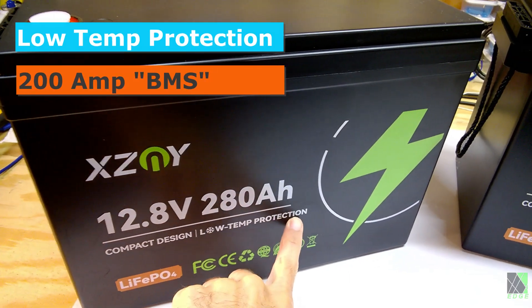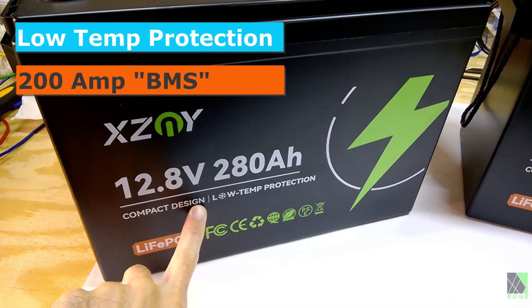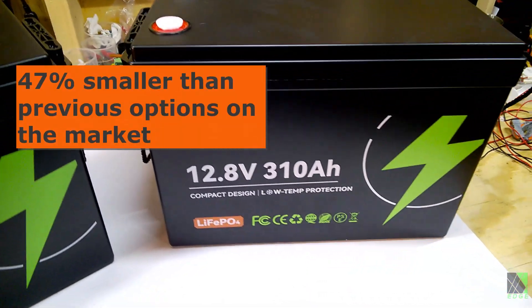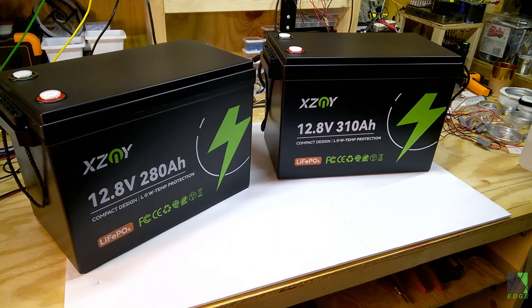Both of them have the low temp protection built in — it says it right on the case — and they're a compact design. You can see they're not tiny, but they're not as big as what I would expect a 300 ampere battery to be. So these are newer, more energy-dense lithium iron phosphate cells.